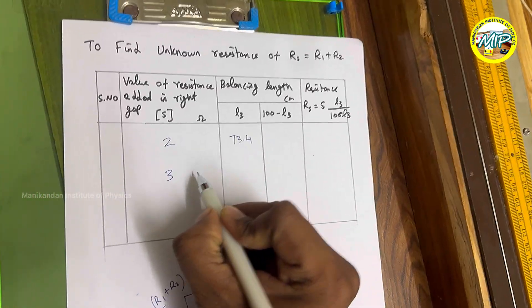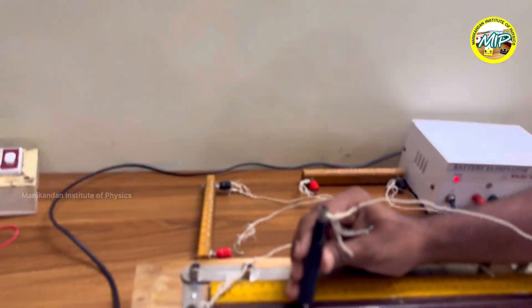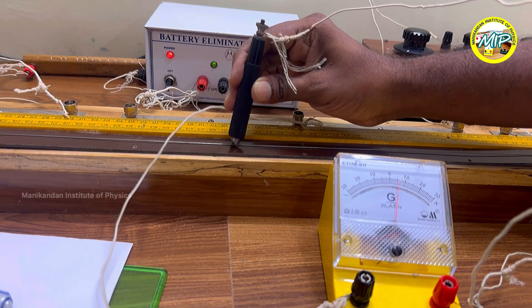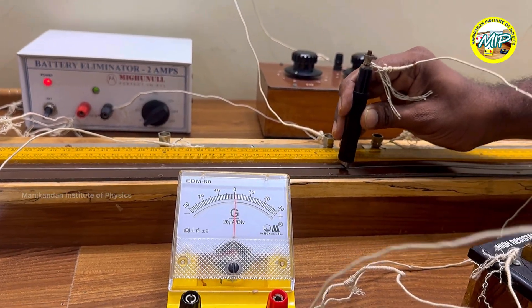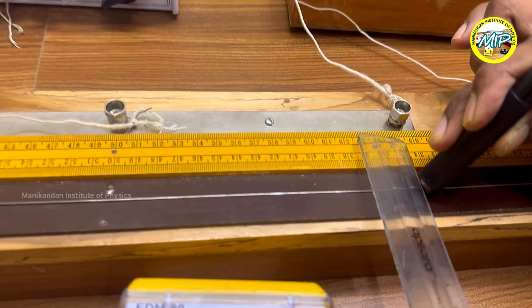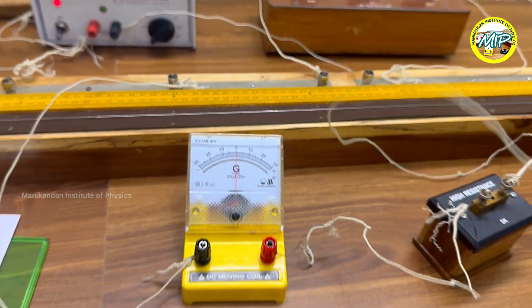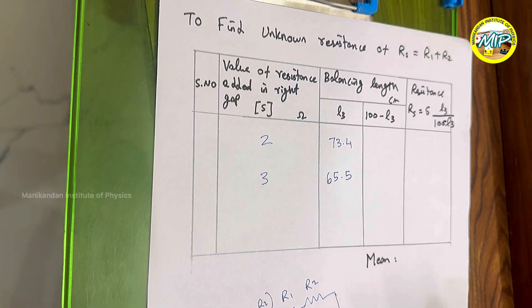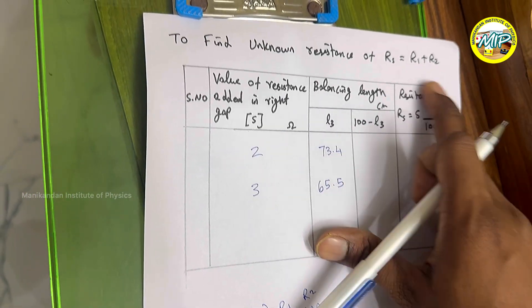Next, I increase S to 3 ohm and find the balancing length for the series combination. At the null deflection point, the balancing length is approximately 65.5 cm. So L3 is 65.5 cm. Using these values and 100 minus L3, we can find Rs experimentally using the formula.